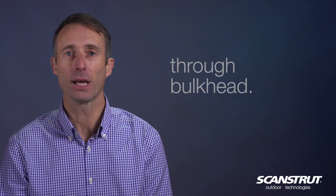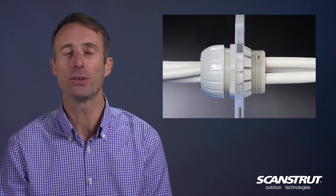The through bulkhead seal provides watertight cable routing and anchoring for up to 10 cables and will fit to any bulkhead.